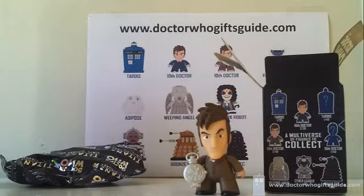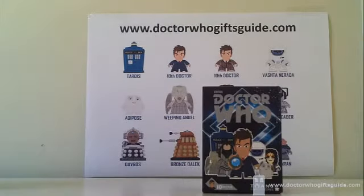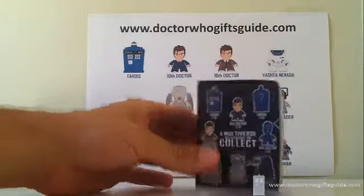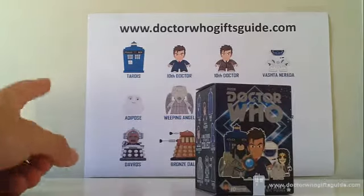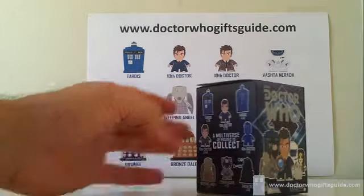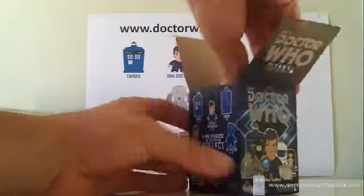Okay guys, this is the second-last Titan of the case of 20. Number 19 — we're crossing our fingers for a Clockwork Robot or a Tenth Doctor. Let me just double-check: yes, we have everything we need except for the Tenth Doctor in his brown suit and the Clockwork Robot.